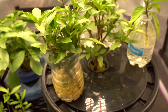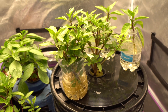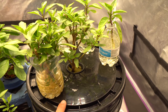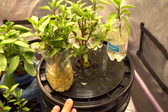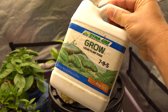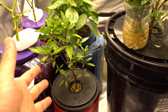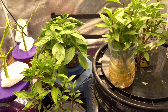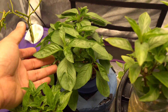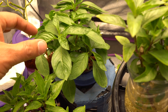Basil are so easy - it doesn't matter what age the branch is. A super old woody branch worked, younger ones worked, one bought from a store worked, one cut from outside worked. If you've never done hydroponics before and are having problems, try Thai basil or any basil - guaranteed success. You don't need to know how to mix nutrients; all I did was five milliliters of Dyna-Gro per gallon of water, mix it up, no need to adjust pH.